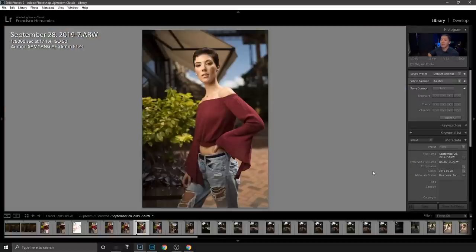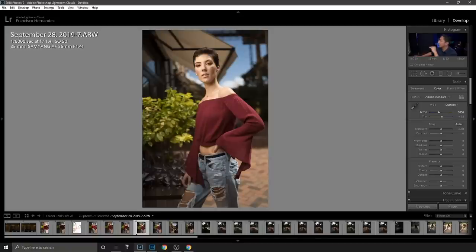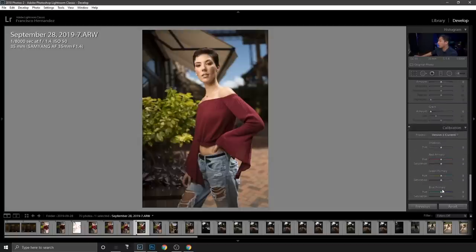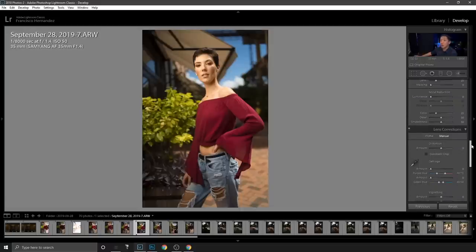I actually edited this shot on my laptop and didn't transfer those edits here, so I'm going to do a live edit right now. I'll start by adjusting the temperature down a bit — around 5900 feels fine. Then I go to the blue primary and boost it up to 80 to add more color to the image.